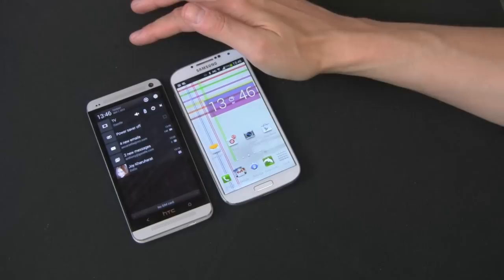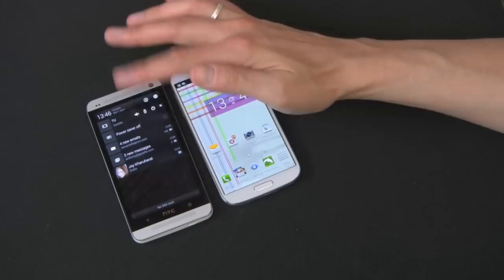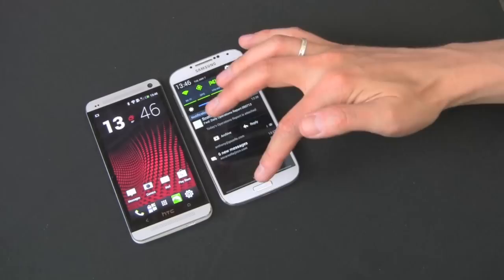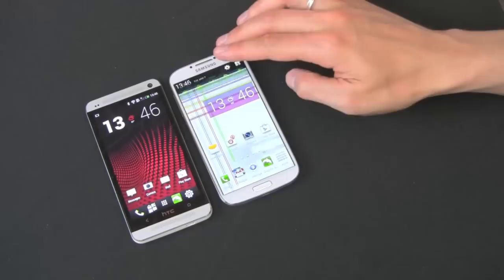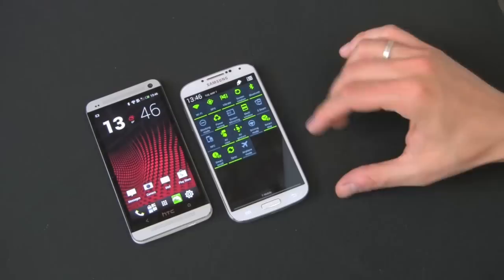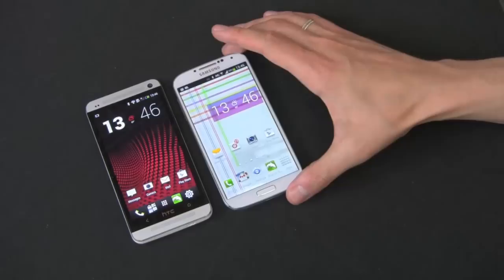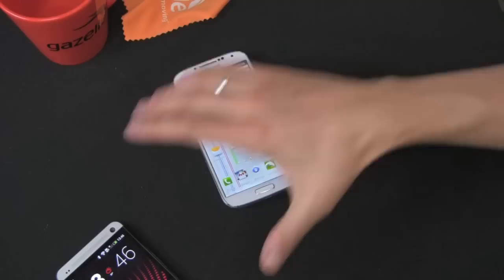If you drag down from the top on the HTC One, you don't get too many options — just what's on, the TV app, power saving mode. Over on the Galaxy S4, one pull-down gives you your main power options and notifications. But there's another trick — if you use two fingers, you get all your options: airplane mode, sync, air view, air gesture, power saving, vibrate, and a whole bunch of different things. That's another cool trick on the Galaxy S4.